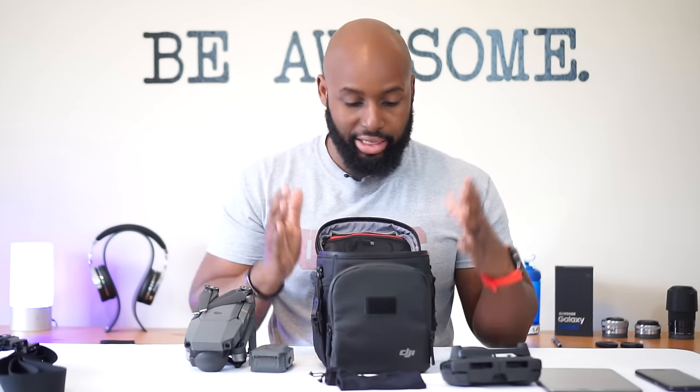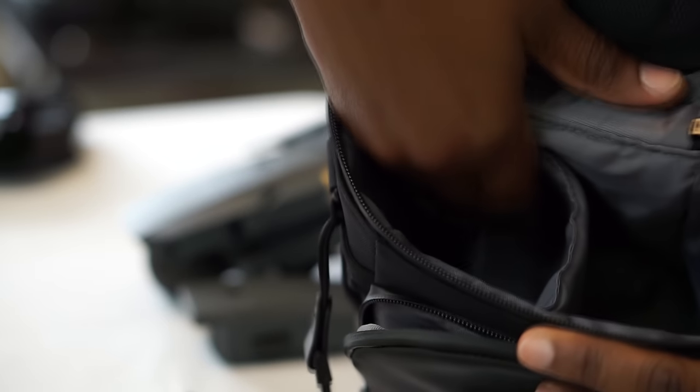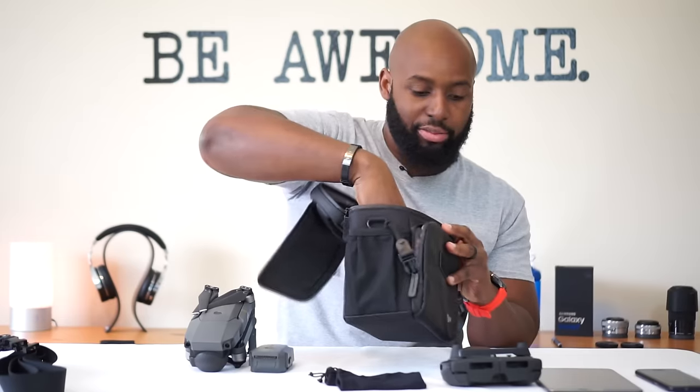That's all I have in this bag and that's pretty much all that's gonna fit. Some of you might say that's all you need, but what if you're going out for a long time? This bag is specifically for the Mavic Pro and one or two batteries and almost nothing else. It is padded on the bottom and has a little flap where your gimbal can have some extra padding, but it's such a tight fit for everything.